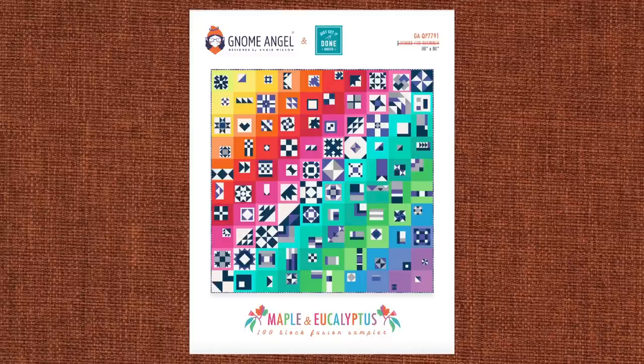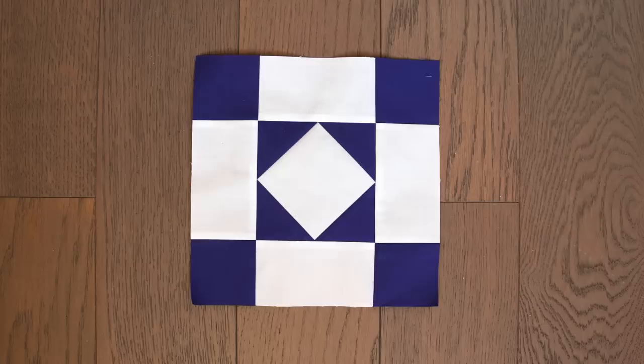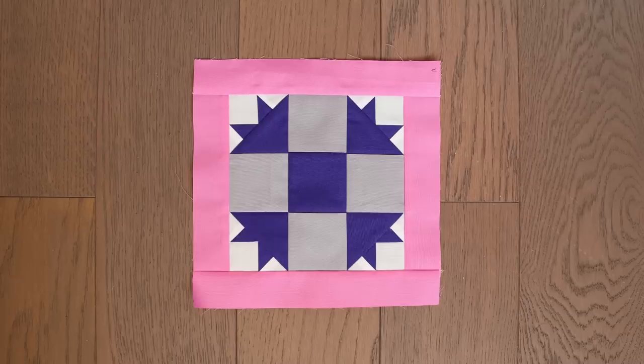Gnome Angel and I have been hard at work designing this year's 100 Days 100 Blocks Quilt, Maple and Eucalyptus. I've had to move out of my comfort zone a bit by using a solid white fabric in the quilt. White fabric has some properties that can make it challenging to use, so let me show you some of the strategies that I use.